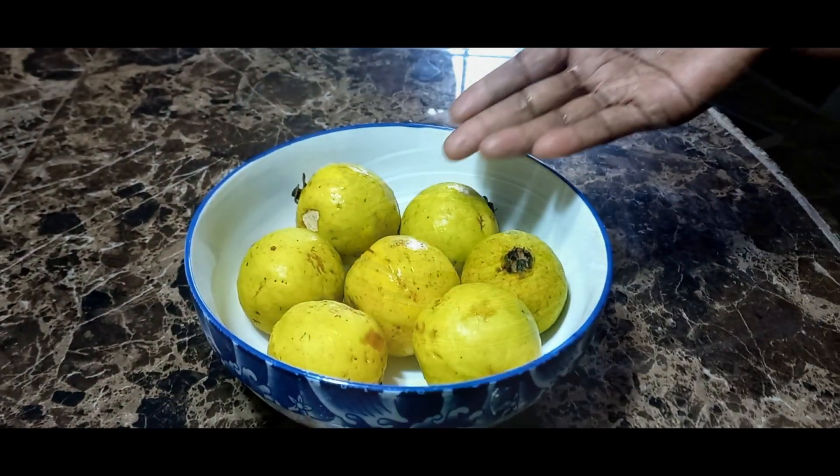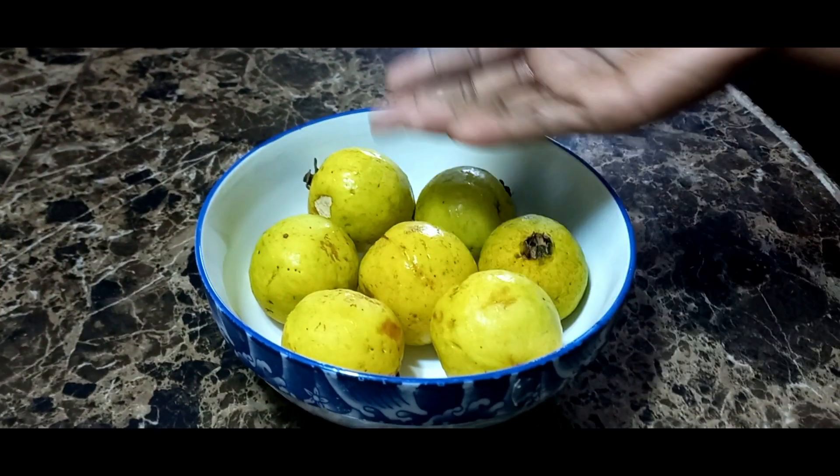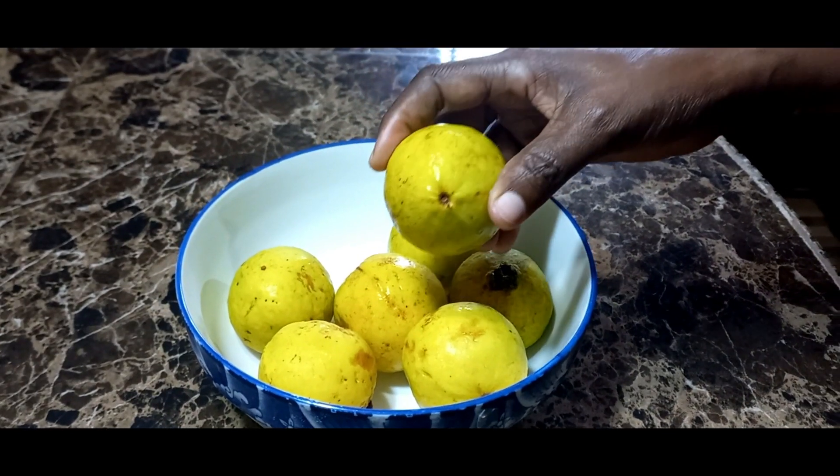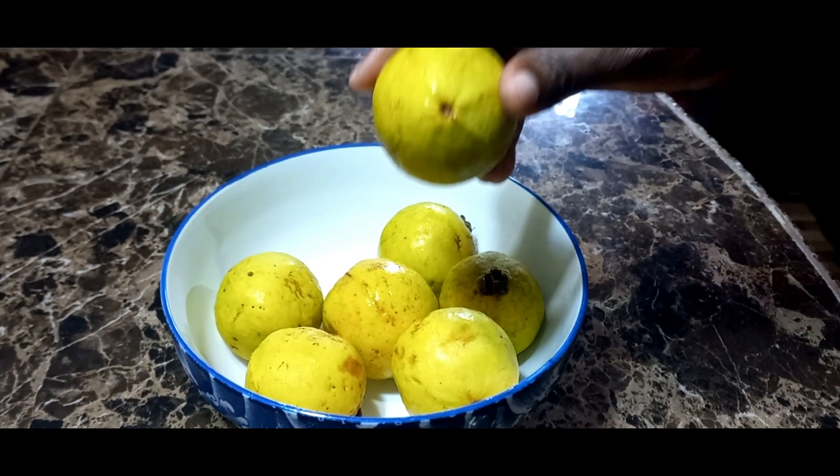There's nothing like fresh guava to make some fresh, nice guava juice. First, you're gonna start off with washing your guava, so come along with me.